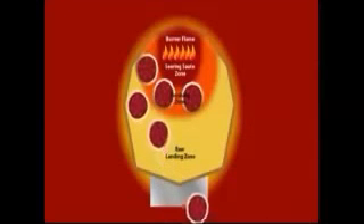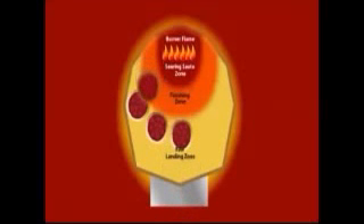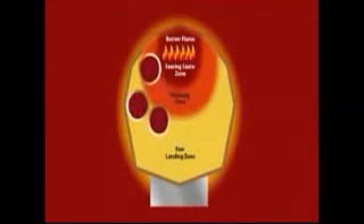Once these pizzas are all in the finishing zone, you can place more pizzas in the landing zone behind them. Leave the first pizzas in the finishing zone until the crust on top and bottom tells you they're cooked sufficiently. Then remove the finished pizzas. Now you can rotate and place the next group of pizzas in the finishing zone.